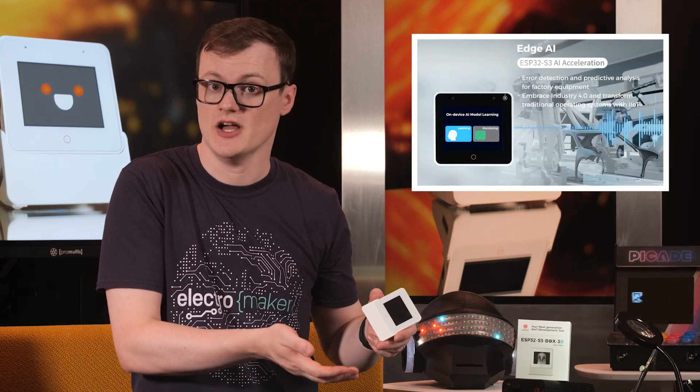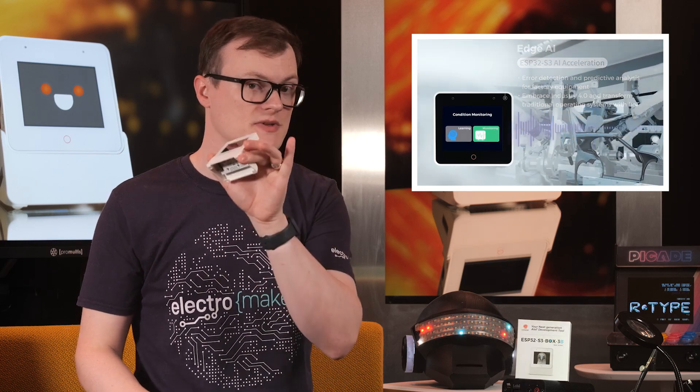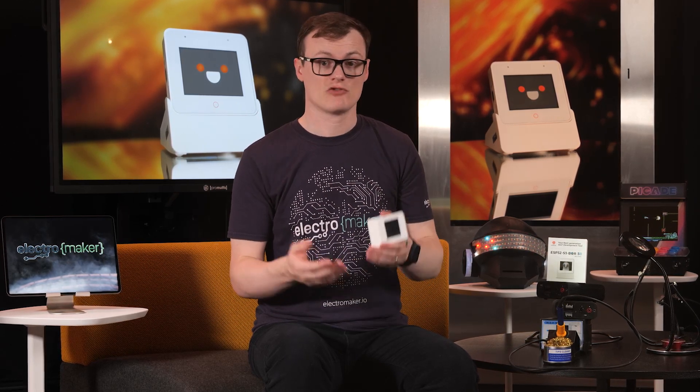For those involved with industrial systems, the ESP32-S3-Box is more than suitable for IIoT environments, whether it's being used to show the state of machinery, report back sensory data, or even being used as the controller of a particular industrial system. The network connectivity options on this board allow for use with large networks, and the portable nature of the device means that it can easily be used in areas where permanent power supplies are not possible — for example, robotic systems that navigate warehouses.